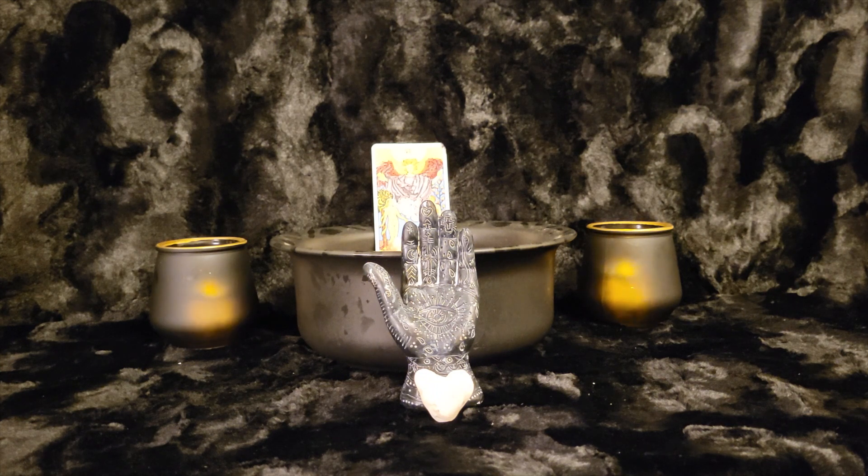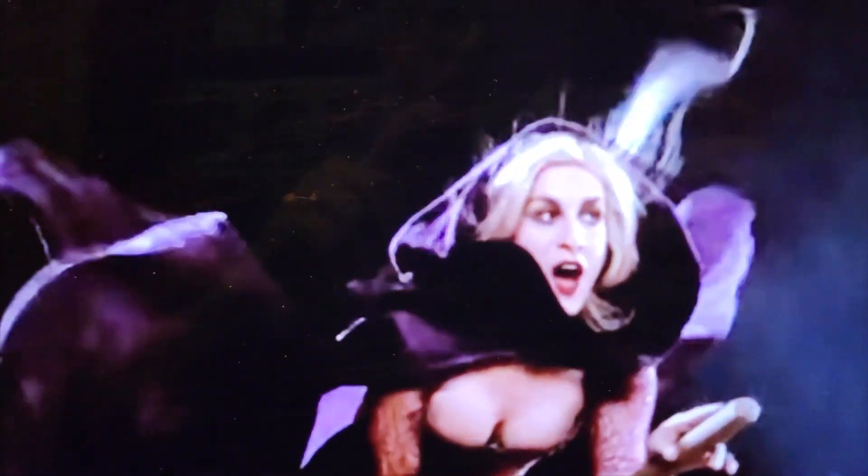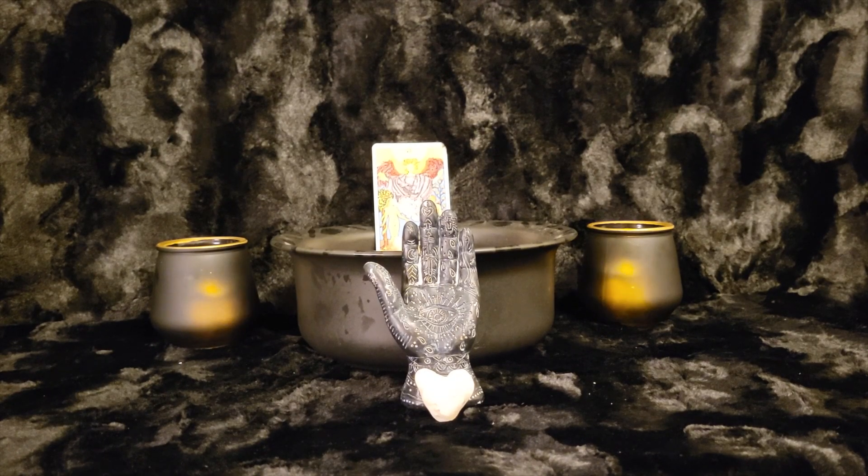Which scene is your favorite one? Mine by far is when Sarah Sanderson goes on to her broom and starts singing the children's song. It's just very eerie but it also sounds like a siren's call. It's just very well done, and it's a scene that always sticks with me.